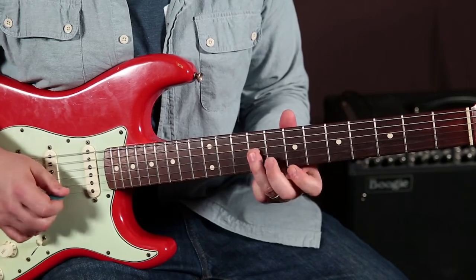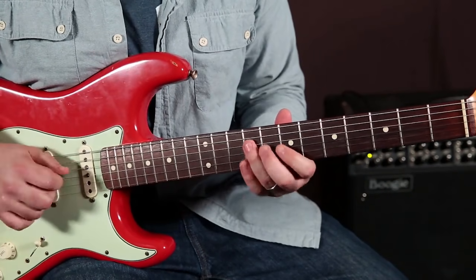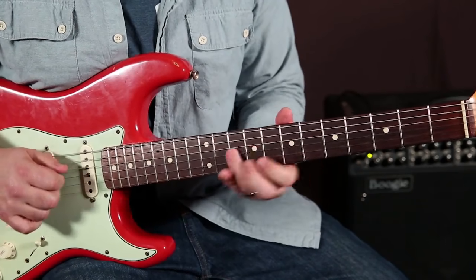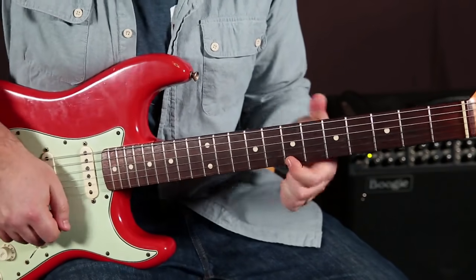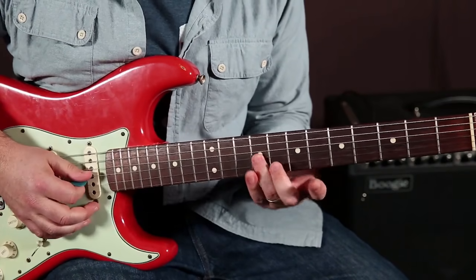9, 7, 9, then 7 on the high E. I'm doing a down pick on that 7 of the high E, and then with an up pick, right back on the G string.